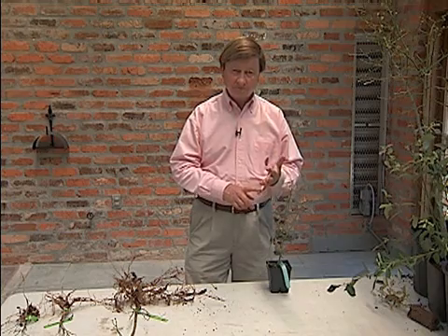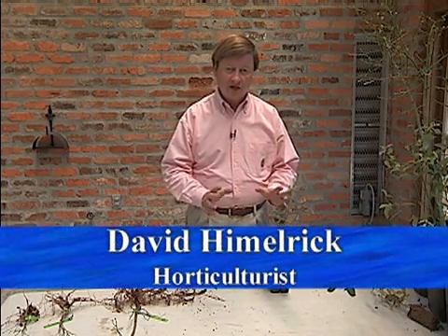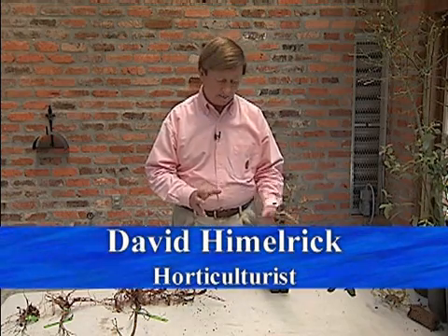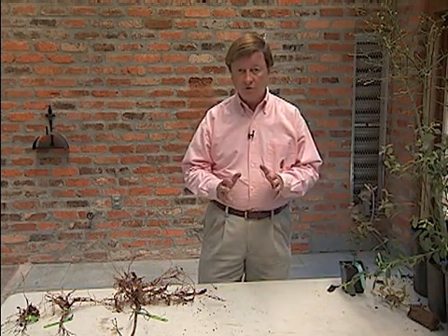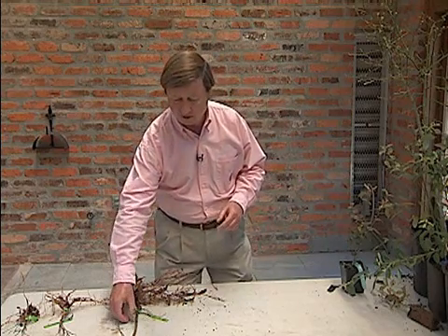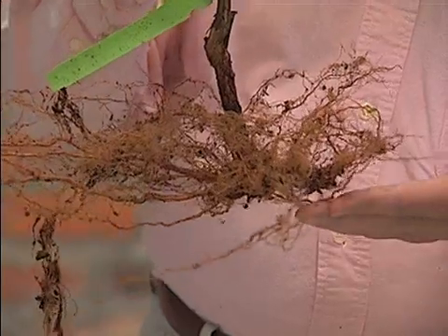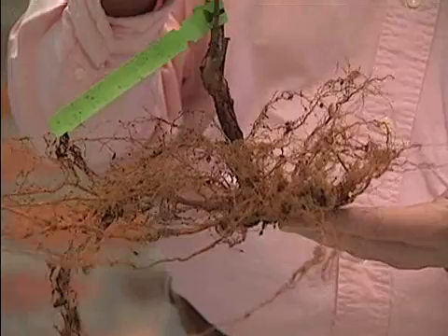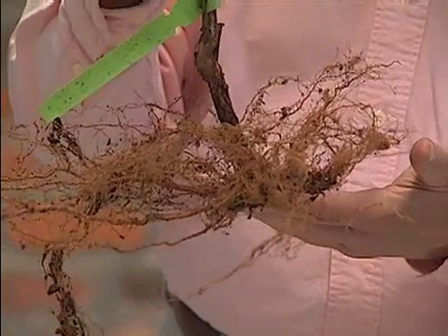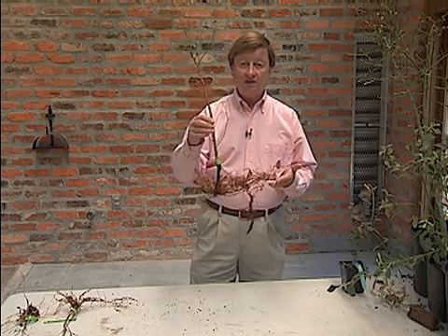What you're going to need to do is decide what kind of plant you're going to get. They're going to come in two basic types. One is going to be what we refer to as the bare root plant, and I have some right over here to show you what a bare root plant might look like. It's going to look something like this when it comes from the nursery. Typically these are going to be grown for several years in the field, and then dug during the dormant season in the wintertime.